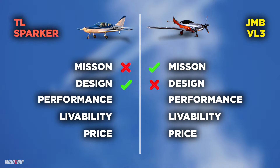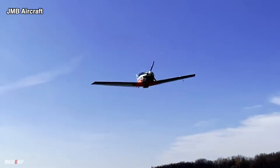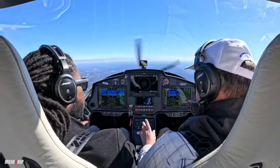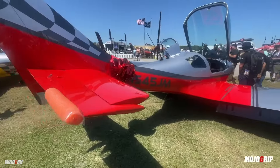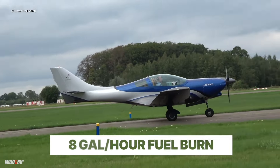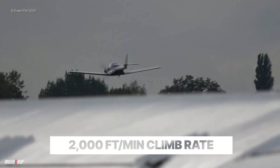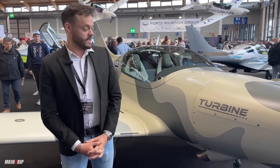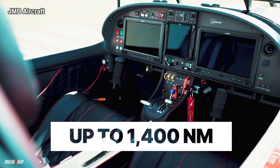Now let's move on to performance. When checking out either of these planes, you need to understand what you're getting for the money — how fast does it go, how fast does it climb, how far can you fly, and how well can you manage your speeds? The VL3 Evolution looks fast and it is fast — it will cruise at 200 miles per hour while burning less than 8 gallons of fuel per hour. It climbs at 2,000 feet per minute. The useful load is 517 pounds, and once you fill the fuel tanks, it essentially becomes a one-person airplane.